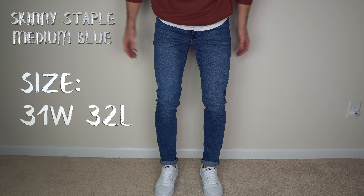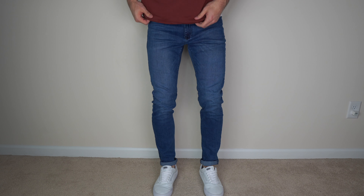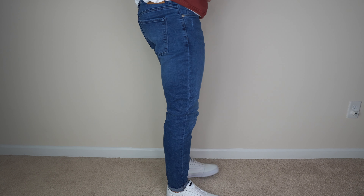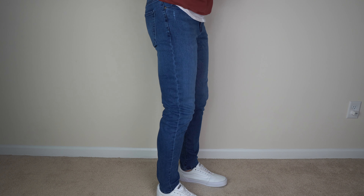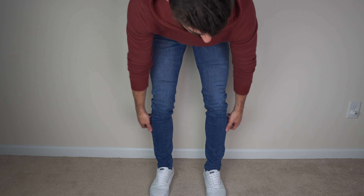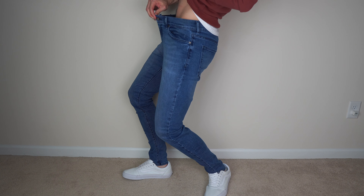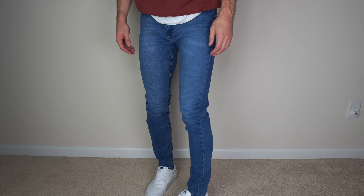These right here are the 31/32s in the other colorway — 31 waist — and here's the waist. These ones feel like they might be even a little bit stretchier than that darker pair. I'll also show you without the cuffs. Now these ones are the 30 waist. Definitely a lot more snug. Look at all that space — for a 30 waist, it's a lot of space.